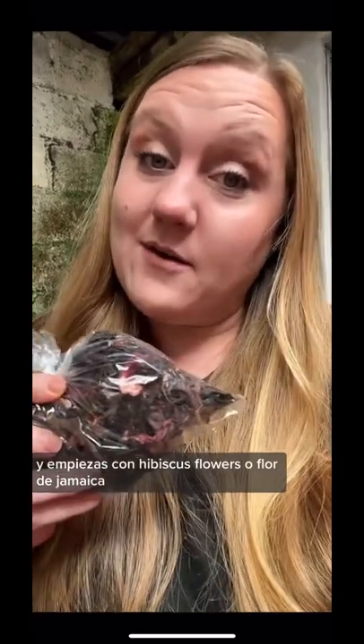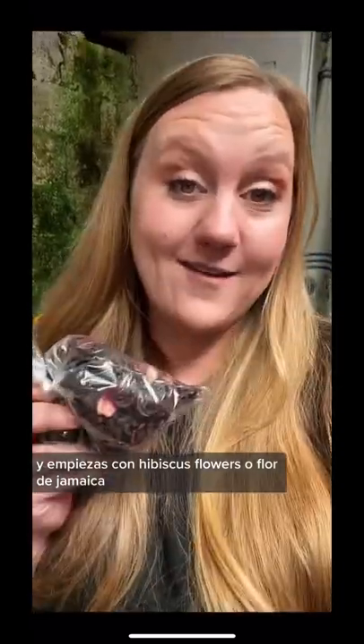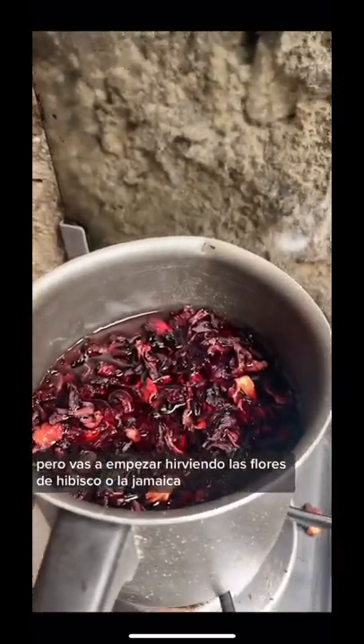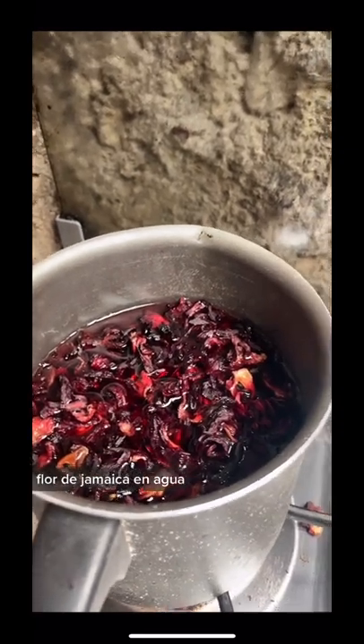You start off with hibiscus flowers, or flor de jamaica. I'm not making a ton so this is a small batch, but you're going to start by boiling the hibiscus flowers — the flor de jamaica — in water.